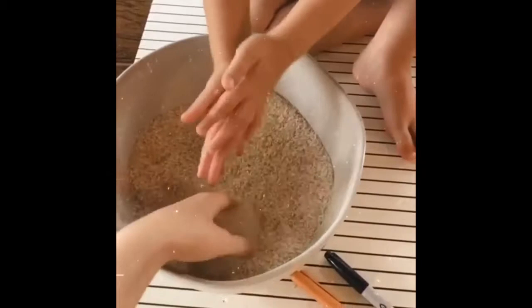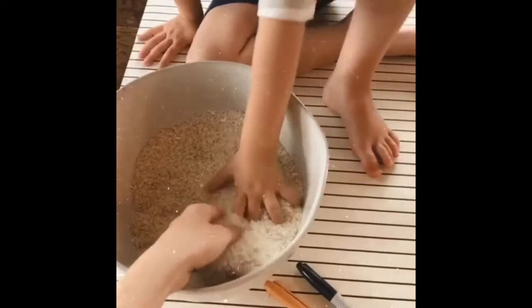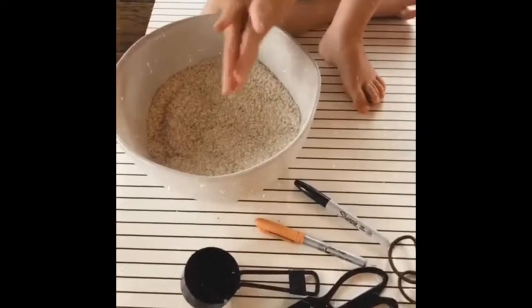This doubles as a fun sensory activity for your little ones — just play in the rice. We have just a play mat down; this is actually a yoga mat, but super easy to clean up. And let's get started!